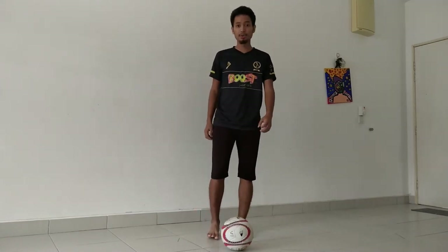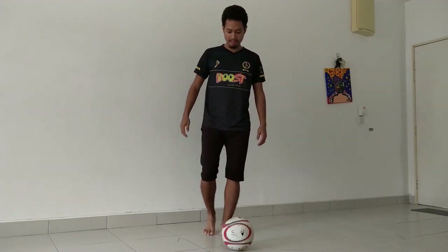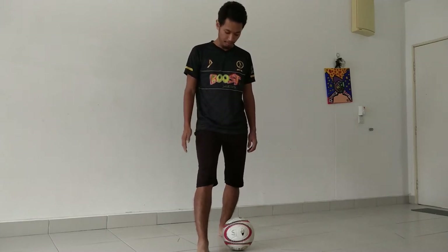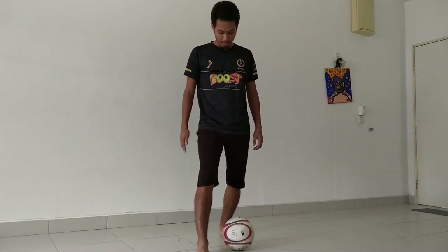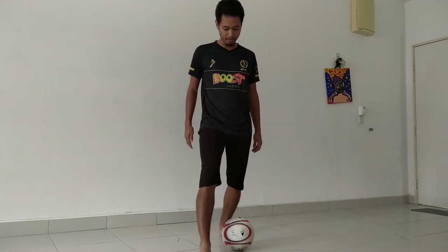So how to do the skill: first things first, you need your stacking foot to be placed in front of the ball, about one foot away from the ball. It should not be placed behind the ball, it should not be placed beside the ball — it should be in front of the ball.